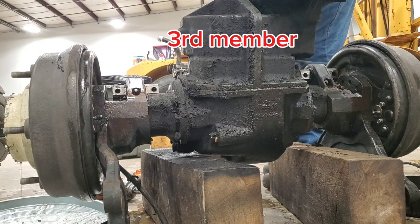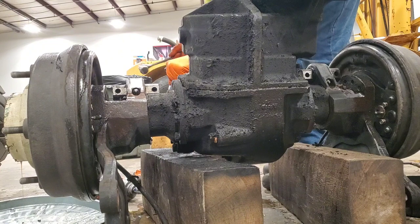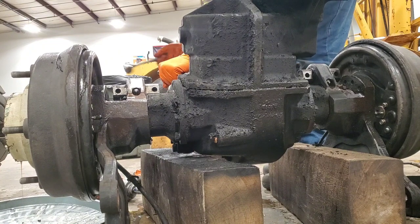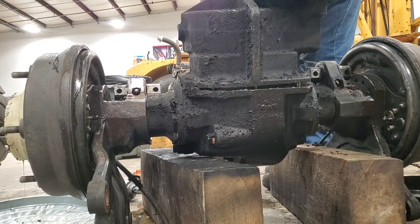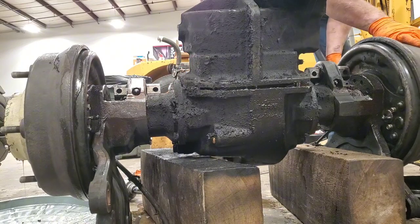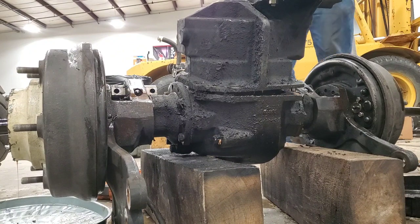This piece that I'm removing is a lot of times referred to as a third member. In this case it's a little more involved — it's a third member with a transmission in it, not that it shifts gears, but that it's transferring power from one plane to another. I'll have this third member out on the floor here in a little bit to show you.